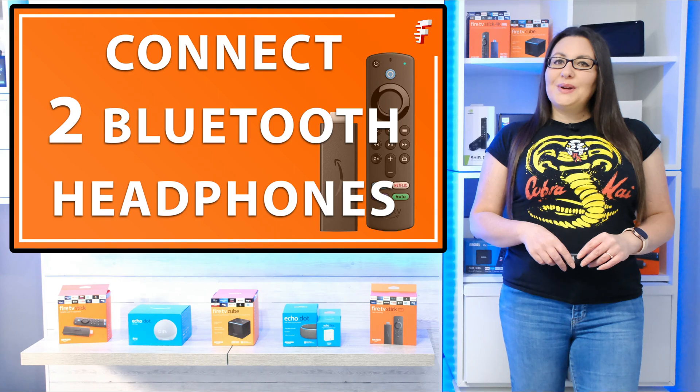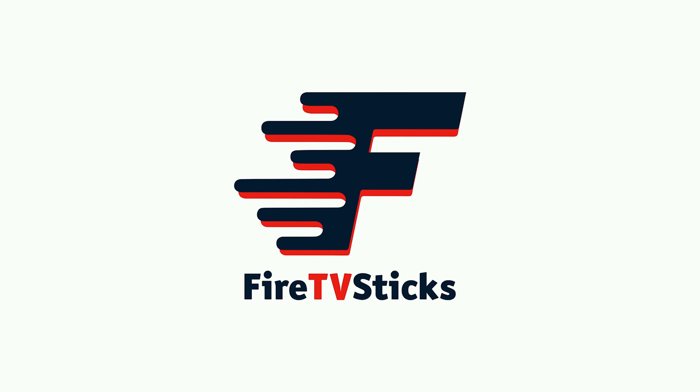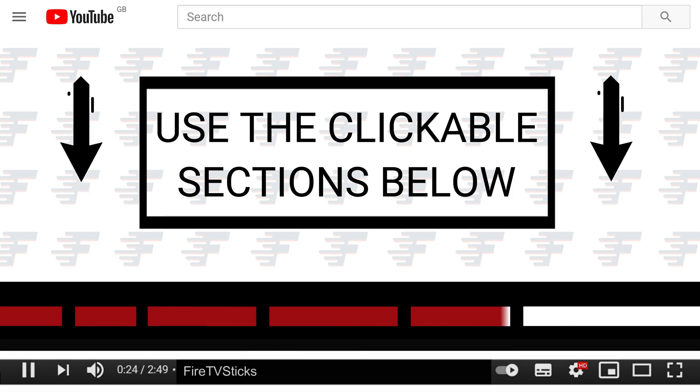So when you're ready, let's go and take a look. You can use the clickable sections below to skip ahead to any specific part in this video.